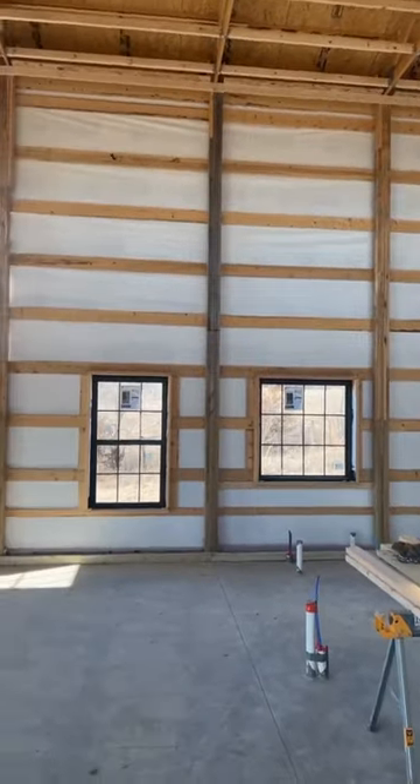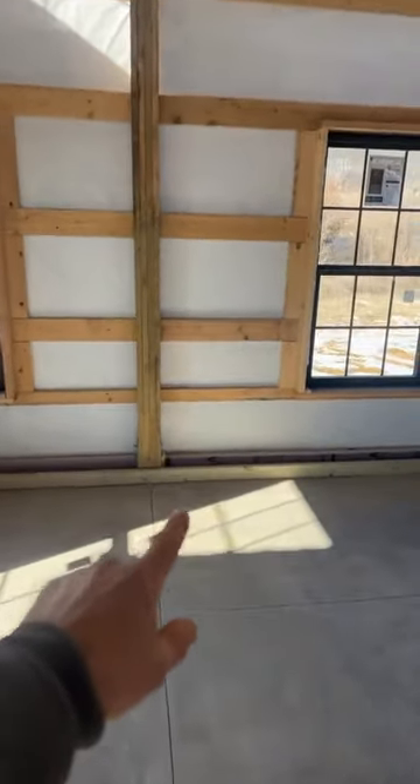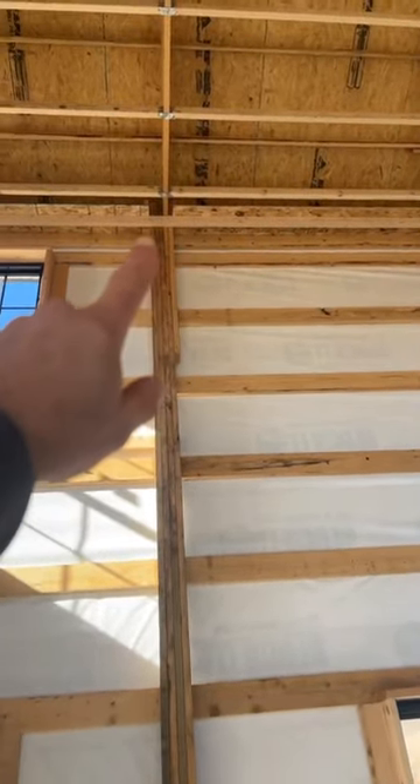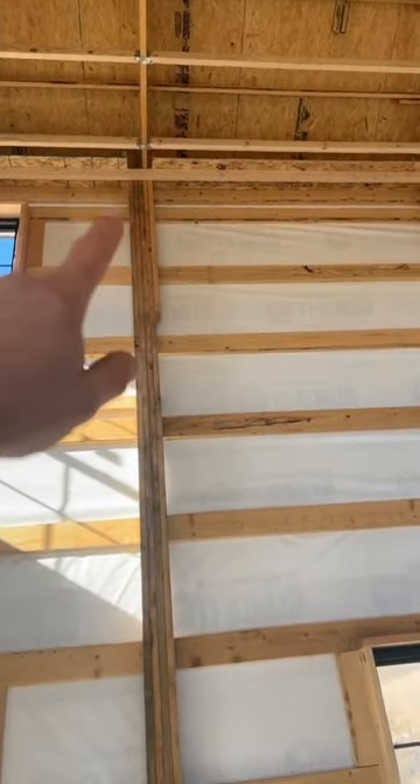We have our bottom interior girt on, and then we have our top interior girt, and then we have plywood capping that off. It also gives us a nailer for our drywall ceiling. We get those in so when our spray foamer comes in...